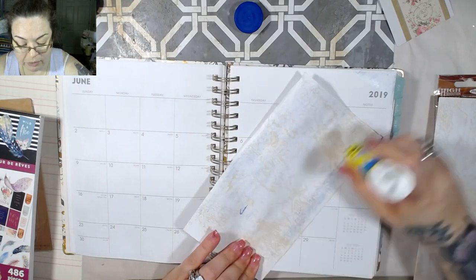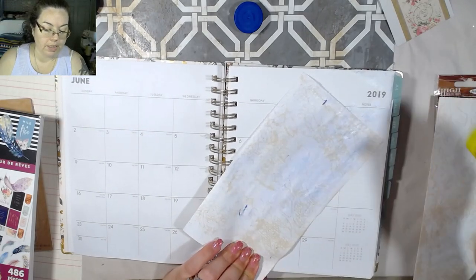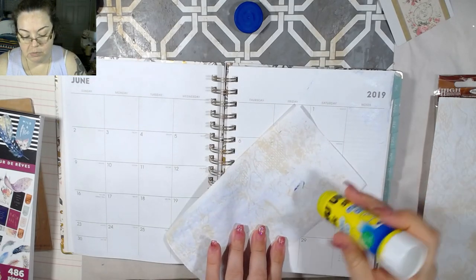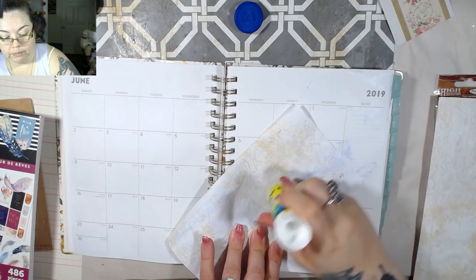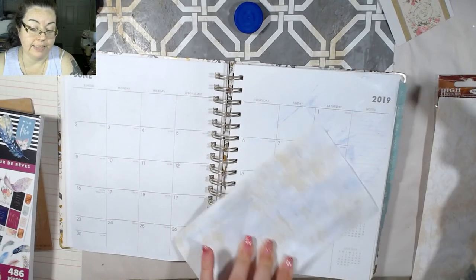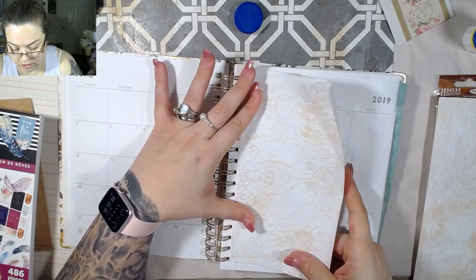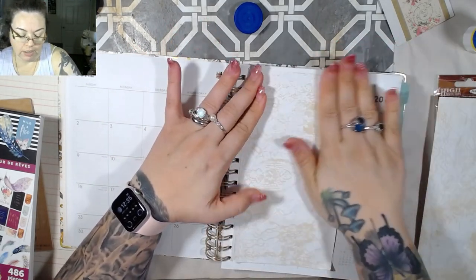I can't stand for very long. Even now, even though I've lost a lot of weight, I still cannot stand for very long. We're not sure exactly what's going on with my back, but walking around is fine — standing in one spot, not so much. I can walk for hours, but have me standing for 10 or 15 minutes at once and my back starts to not feel so great.